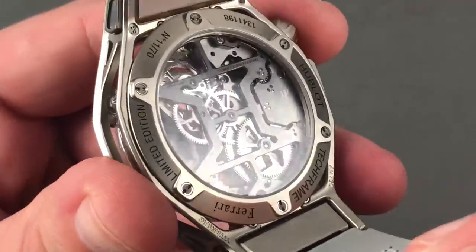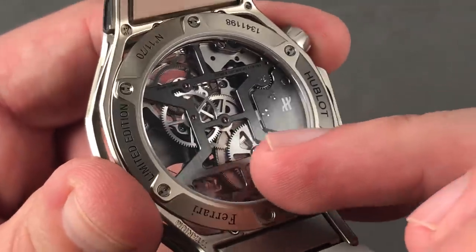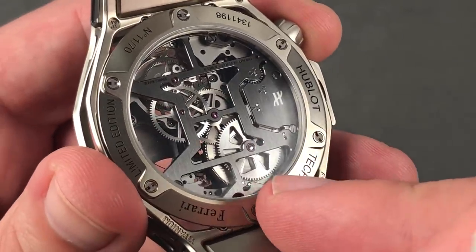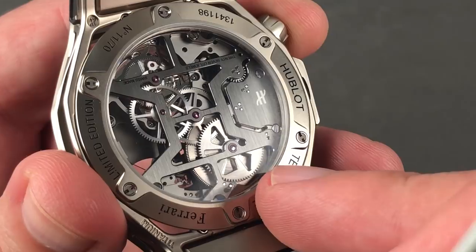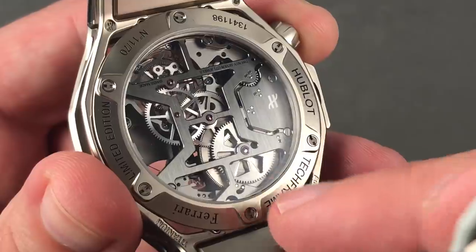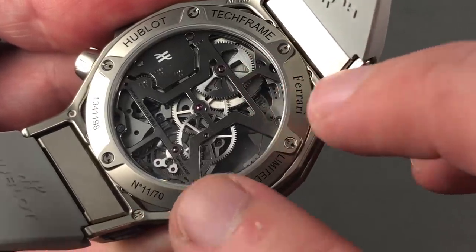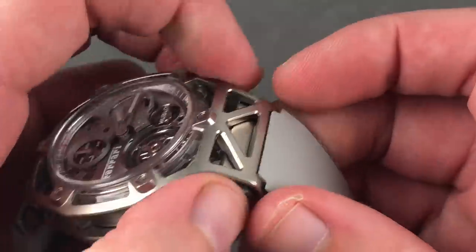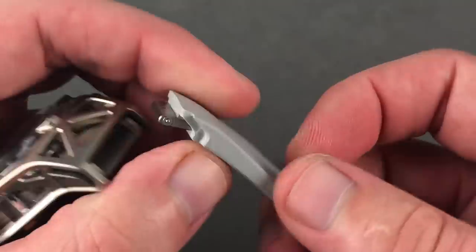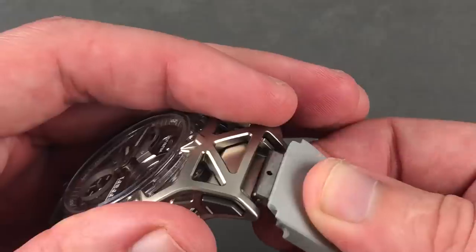Flip it all over and there is a very cool techno-industrial satin-grained nickel anthracite caliber with mirrored beveling on the edge — that's probably the only time I've referred to mirrored beveling on a Hublot. The wheels, including the barrel, are handsomely executed in silver and satin, and you'll note the evacuation of the barrel; it is a skeletonized barrel. In this limited edition of 70 pieces, the specific serial number is my lucky number of 11. There's also a push-button quick-release system for the strap, which is a delectable silicone — super soft and gummy.